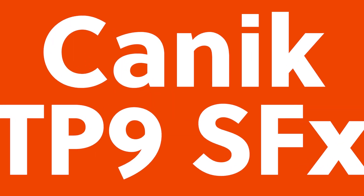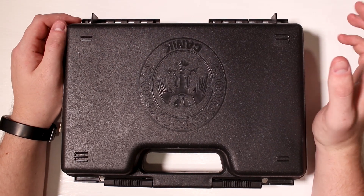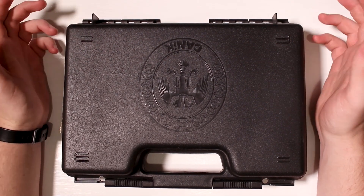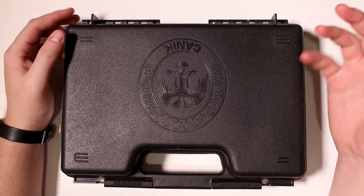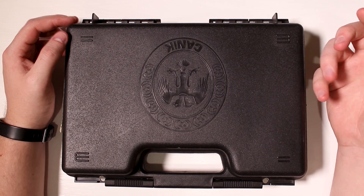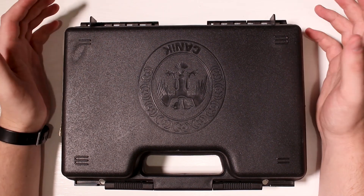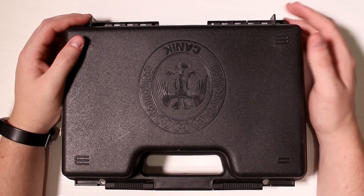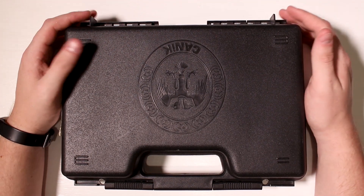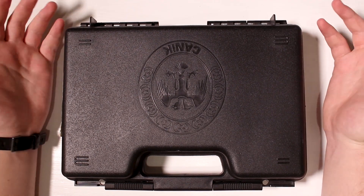Today I'm going to be reviewing the Canik TP9SF-X. Before we get into this review, let's address the elephant in the room, which is how do you say the name of this Turkish company? I happen to be American and learned phonics for English, so I'm going to say it 'Canik' because it looks that way. I've heard people pronounce it 'Zhanik,' but I don't say it that way. I'll be saying it 'Canik' today.